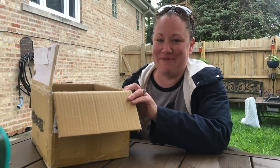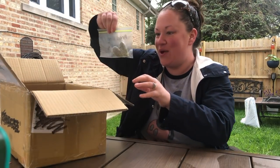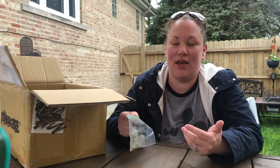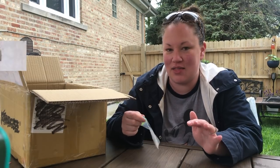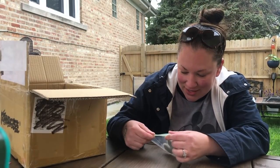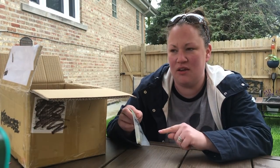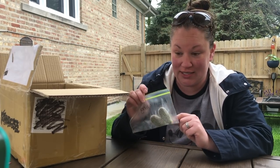First up we have an Angel Wing Opuntia — I've been calling it an 'optunia' and like five people called me out on YouTube, which was hilarious. I went back and read my plant marker and sure enough, it's 'Opuntia.' Angel Wings, yay! I have a mini version of these, but nothing this big, so I'm really excited about this.